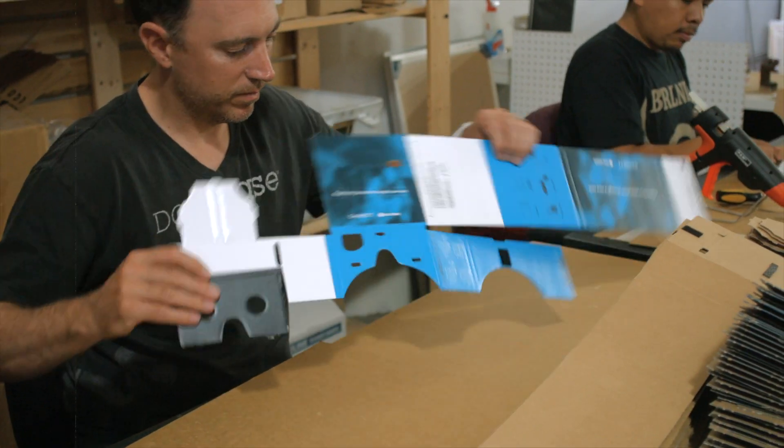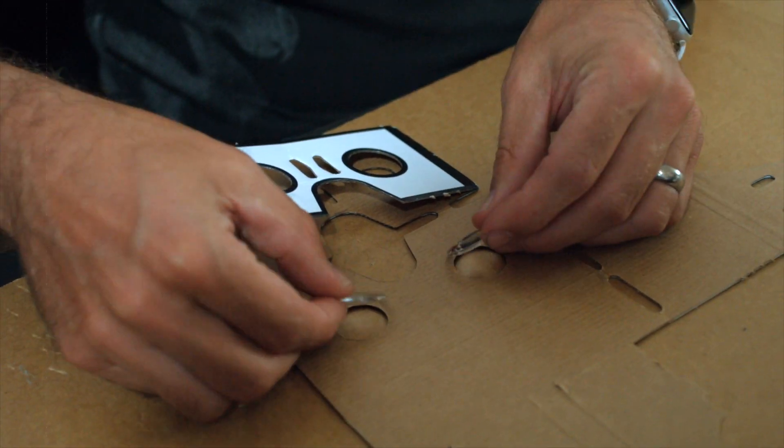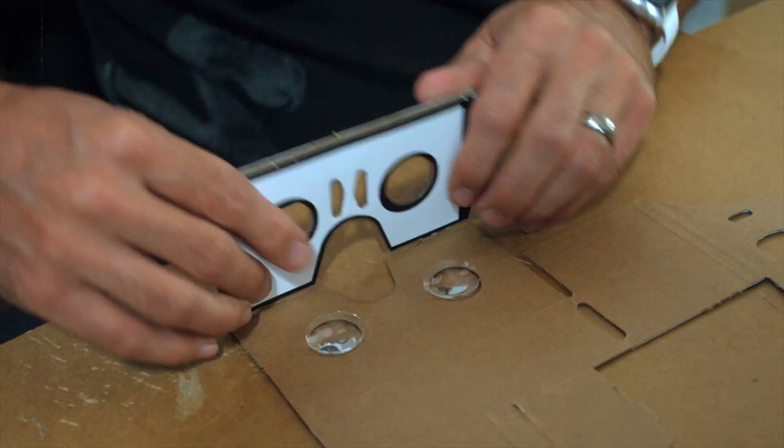The benefit of our design philosophy and manufacturing philosophy of making things local is that we're able to react extremely quickly to both market opportunities and changes in our own products.